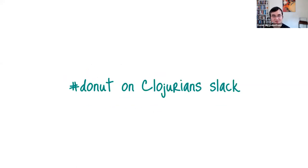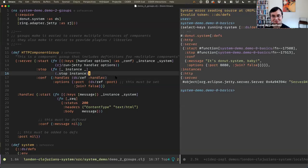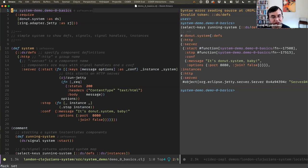There's a Donut channel on Clojure Slack — if any of this is interesting to you and you want to be involved or keep talking about this stuff, it'd be great to hang out there. That's it for the preamble and intro. Without further ado, let's get into the code portion of the presentation and look at the Donut component library.